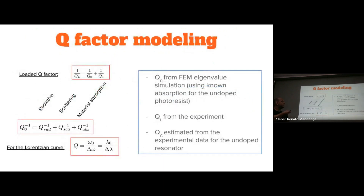We then model the Q-factor. What we measure experimentally is the loaded Q-factor, which accounts for two contributions: the intrinsic Q-factor of the resonator and the coupling Q-factor accounting for coupling losses. We can simulate the intrinsic Q-factor using finite element simulations with the absorption coefficient of the undoped photoresist. From the experimental data, we extract the coupling Q-factor from the depth and linewidth of the resonances.